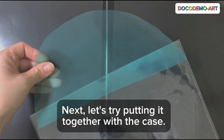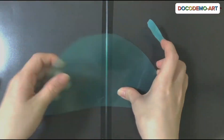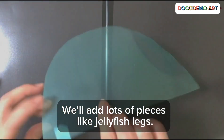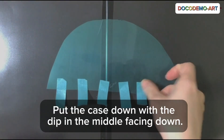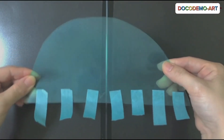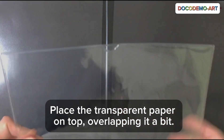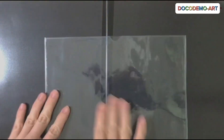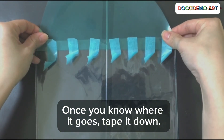Next, let's try putting it together with the case. We'll stick it on with tape. We'll add lots of pieces like jellyfish legs. Put the case down with the dip in the middle facing down. Place the transparent paper on top, overlapping it a bit. Once you know where it goes, tape it down.